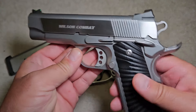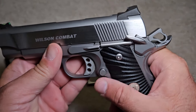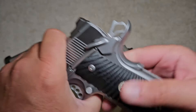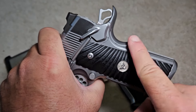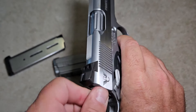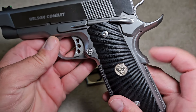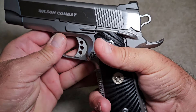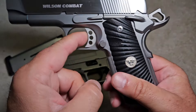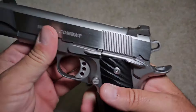The way you carry a 1911 is: put a loaded magazine in, cycle the slide — the hammer comes back. Then you put the thumb safety on and it will not go off at all. You carry it in a holster in the cocked-and-locked position. It makes a lot of people nervous who don't know firearms, but it is perfectly safe. The 1911 also has a grip safety here — you have to depress that for the gun to go off, so there's a second safety built right in.